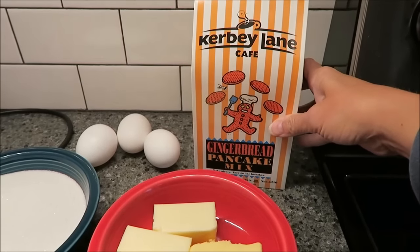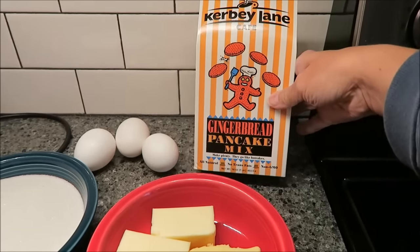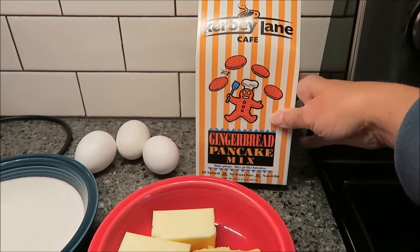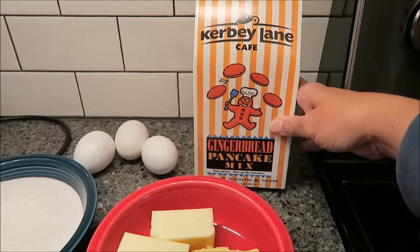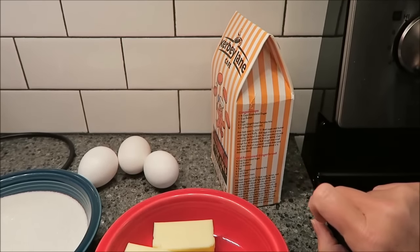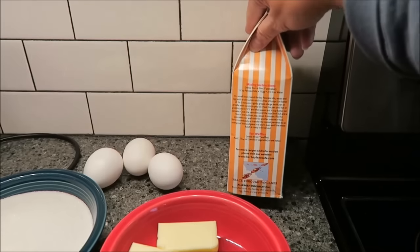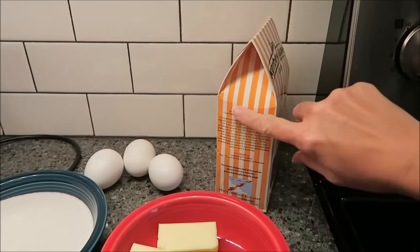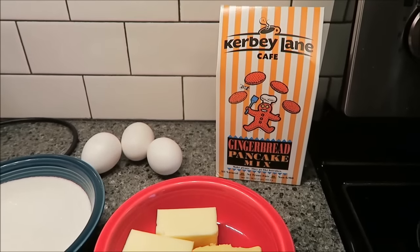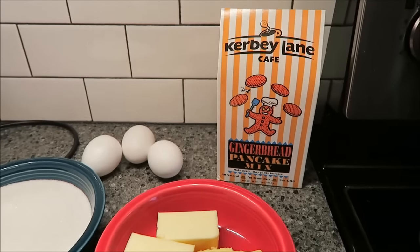Today I'm going to be making some ginger snap cookies using the Kirby Lane Cafe gingerbread pancake mix. Eric sent this to us from Texas. You don't have to make the pancakes — there are other recipes on here: a recipe for ginger snaps, old fashioned gingerbread, pancake instructions, and instructions for waffles. So you can make lots of different things with this. It's all natural, has no trans fats, and it's non-GMO.